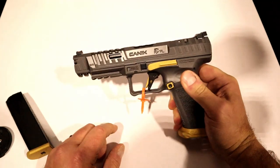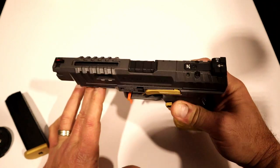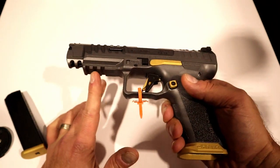It does have lightning cuts in the slide, very deep front forward serrations as well as in the rear. Of course, it's optic ready. It also has an adjustable black serrated rear sight, a fiber optic front sight, and a pic rail right there.